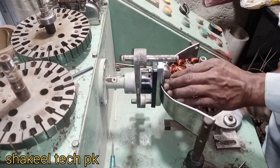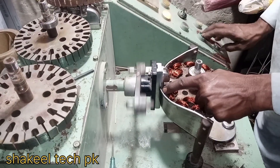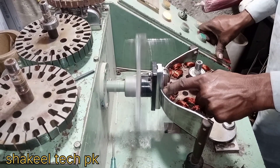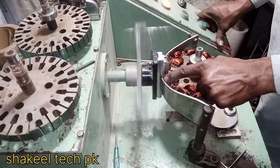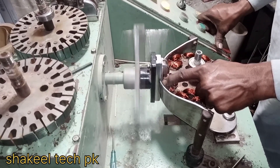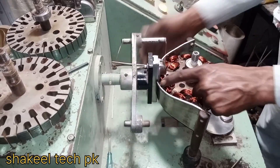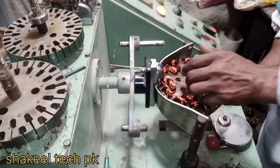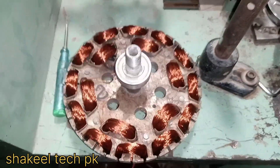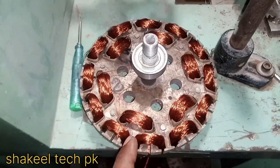I'm going to go to the next step. So you can see this vending machine with a ceiling fan — connection, connection, connection.